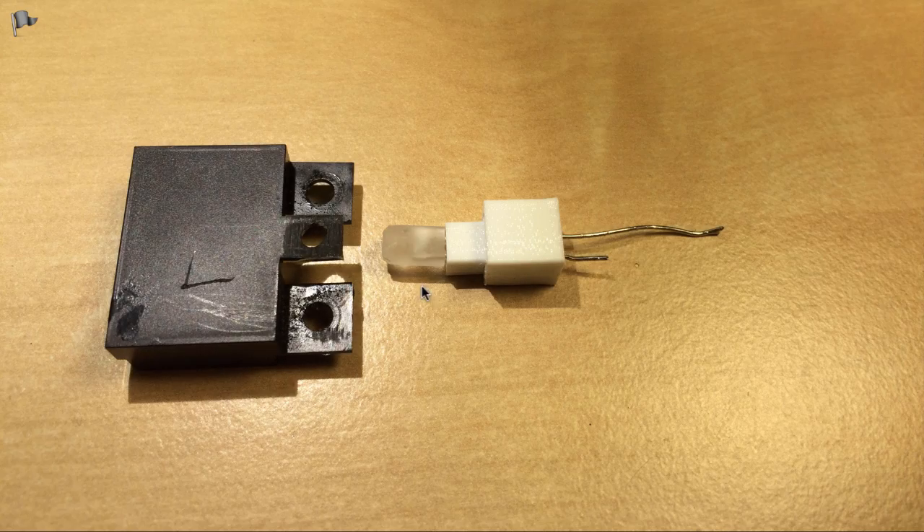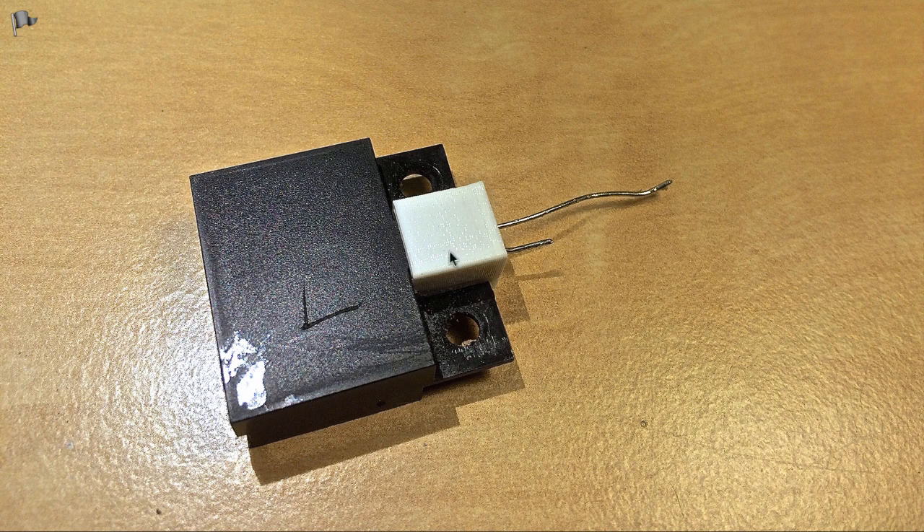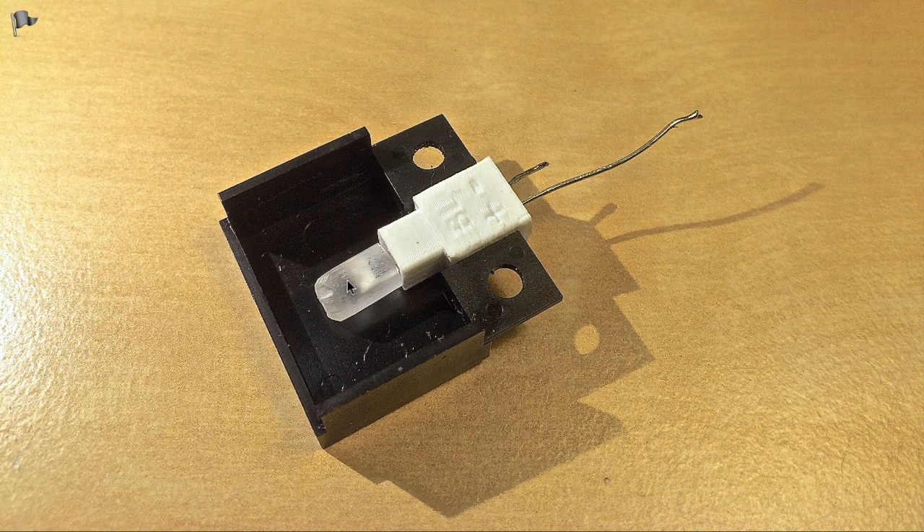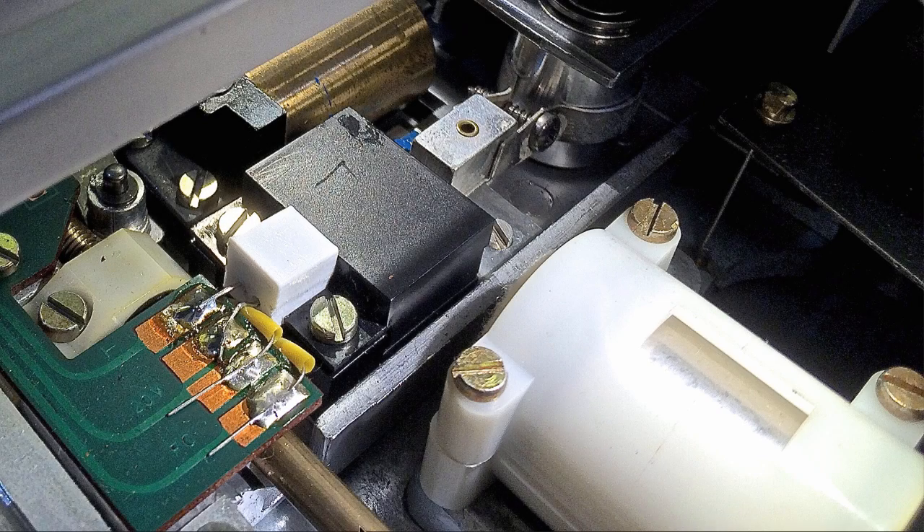This shows the LED inserted into its housing, and here we have the fully assembled part. The LED housing is held in place by the tab inserted into a slot in the 3D printed part. The light-emitting part of the LED is positioned approximately where the filament of the incandescent light bulb was. This shows the part after fitting it back into the Biogram.